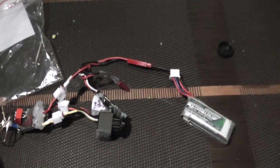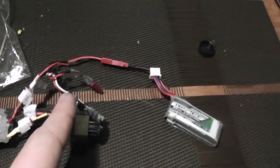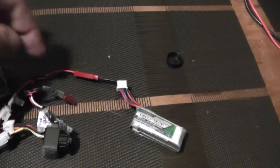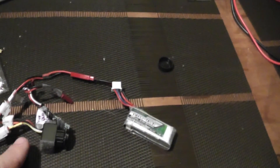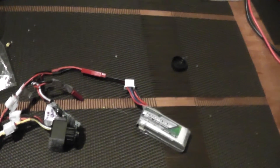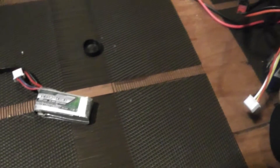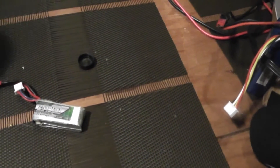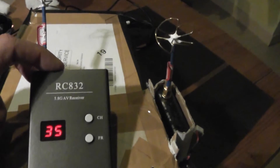For the first VTX, I use this voltage regulator, inputting 3.3 volts, and I retrieve the video signal and audio signal and broadcast with this VTX. I use this 2S LiPo as input battery. I use this 32-channel video receiver.